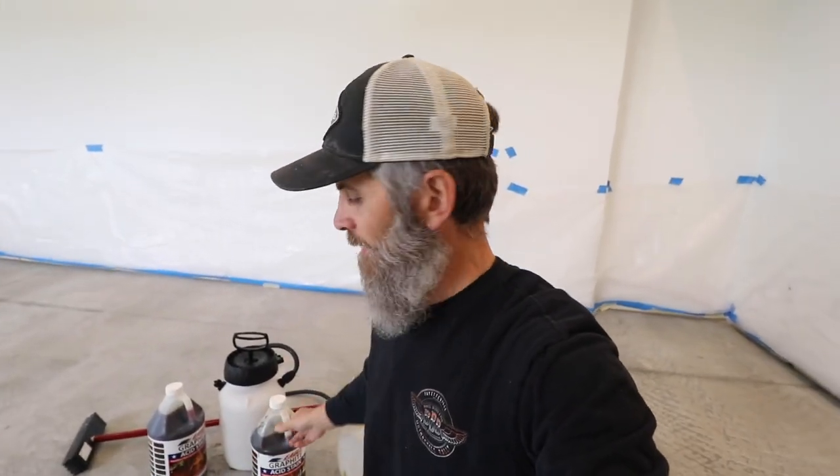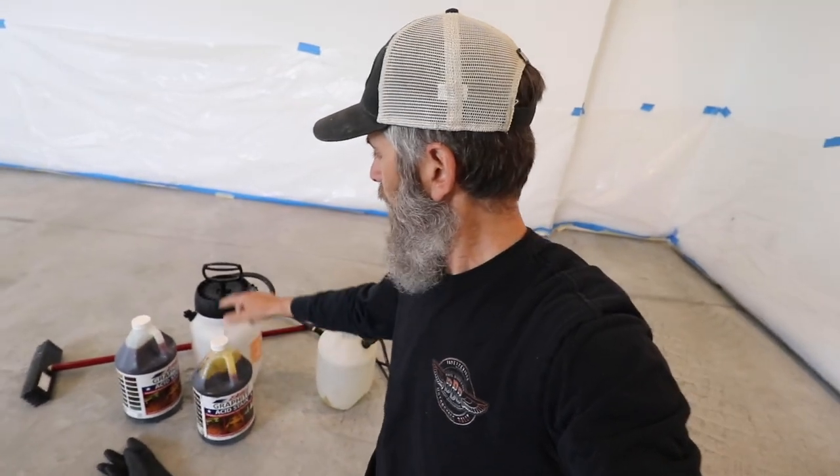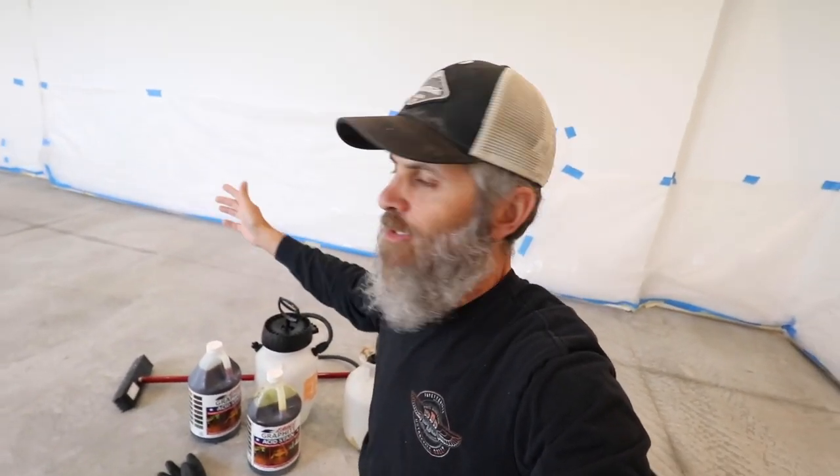It's the next morning and we are ready to go. Everything is nice and dry and clean, ready to apply the acid stain. I've got the acid stain, my acid pump sprayer, and a pump sprayer full of water to dampen the floor. I also have my scrub brush to work the acid stain into the floor. Let's get started.